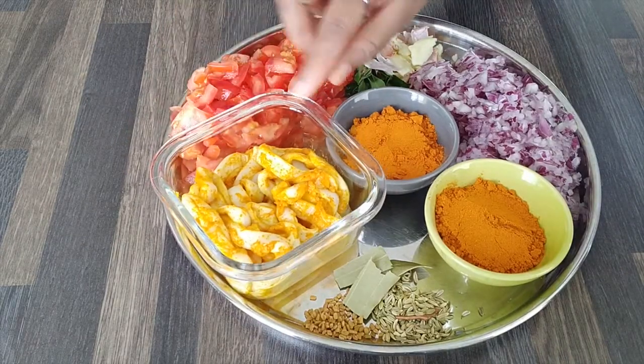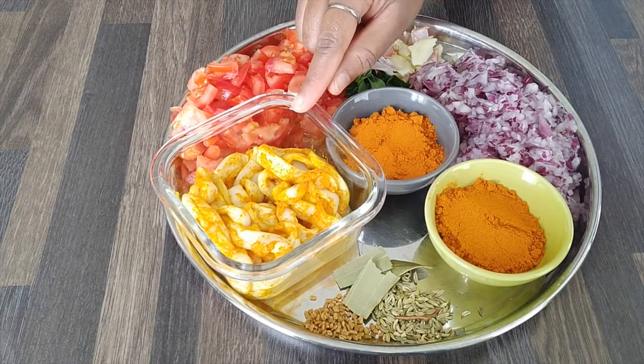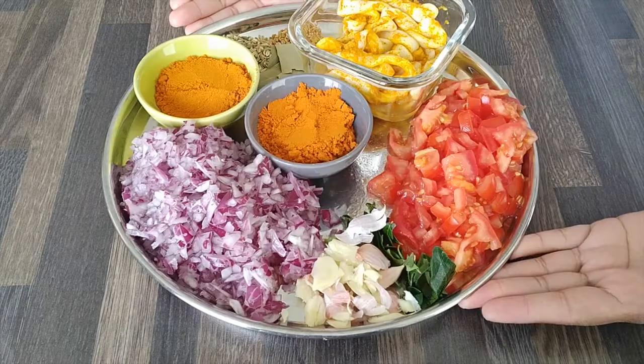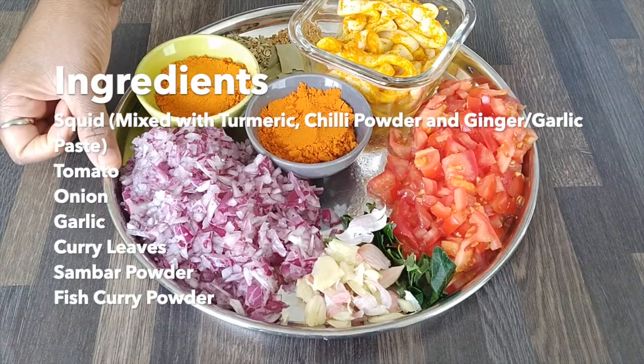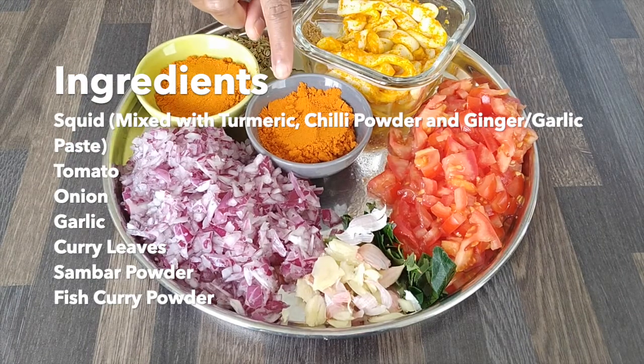We have a good dish in the canava mean. We also have some leg and vengai. We have some green masala as well.